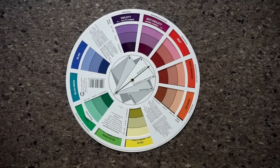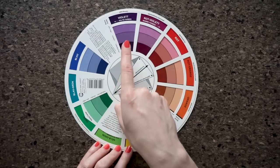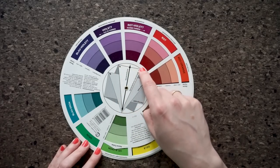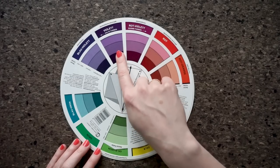The second color scheme is the triad — three colors interconnected with a regular triangle, for example orange, green, and violet. The next one is the split complementary color scheme, which uses the colors connected with a narrow triangle, for example yellow-green, violet, and red.